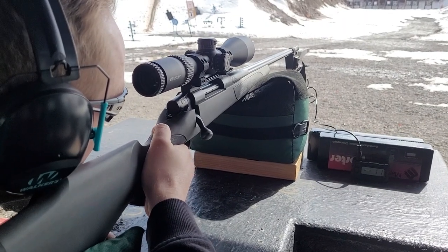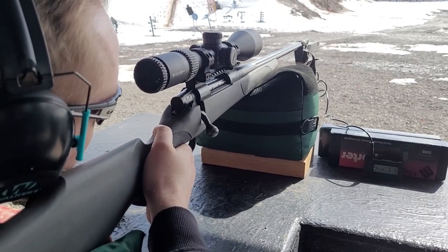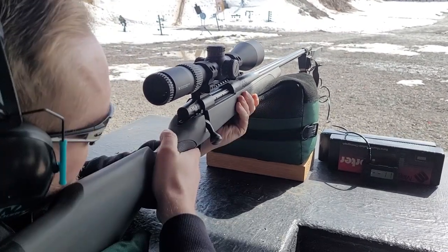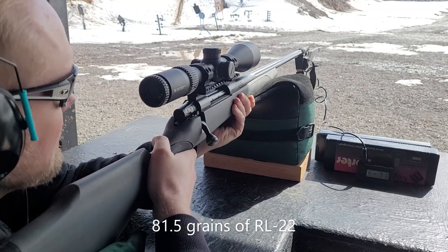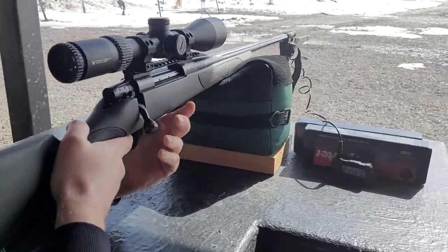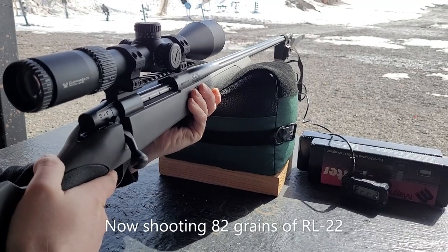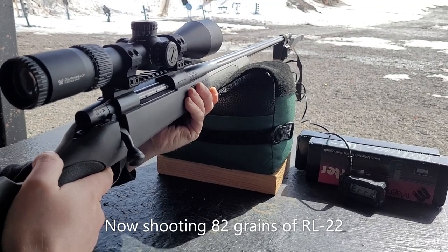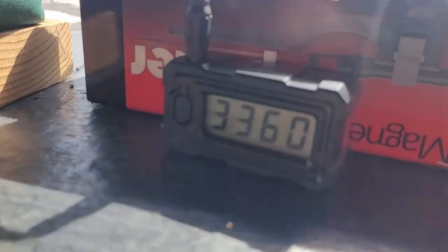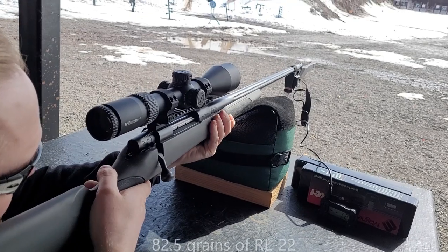I wanted my friend Daniel to try out the Timney trigger that I just got and put on this gun. It's a very nice trigger. I'm going to shoot for that top left target again. He said, 'Hope you don't blow yourself up.'